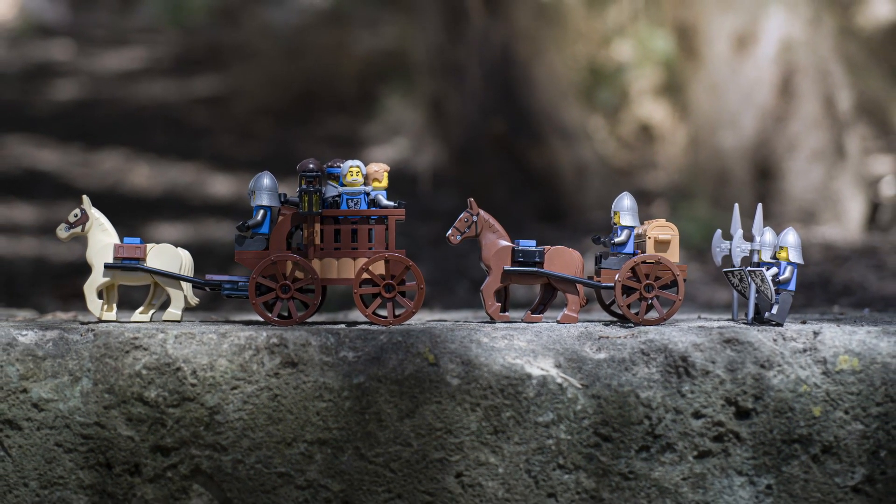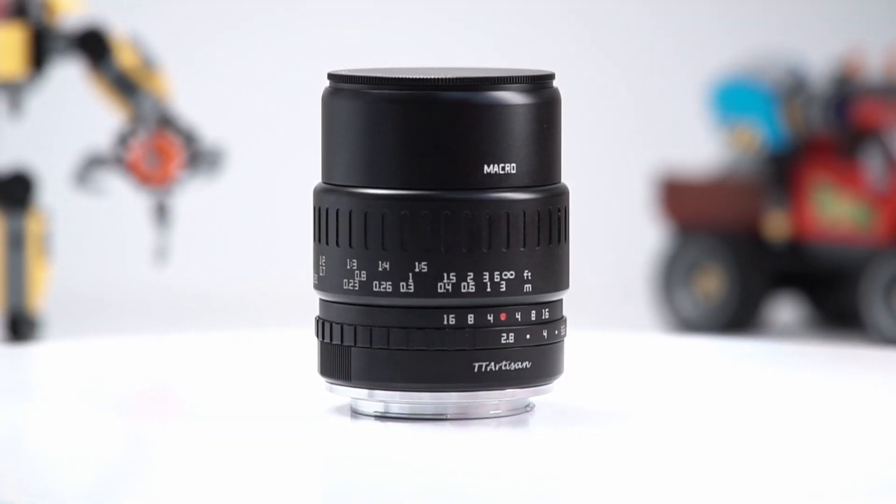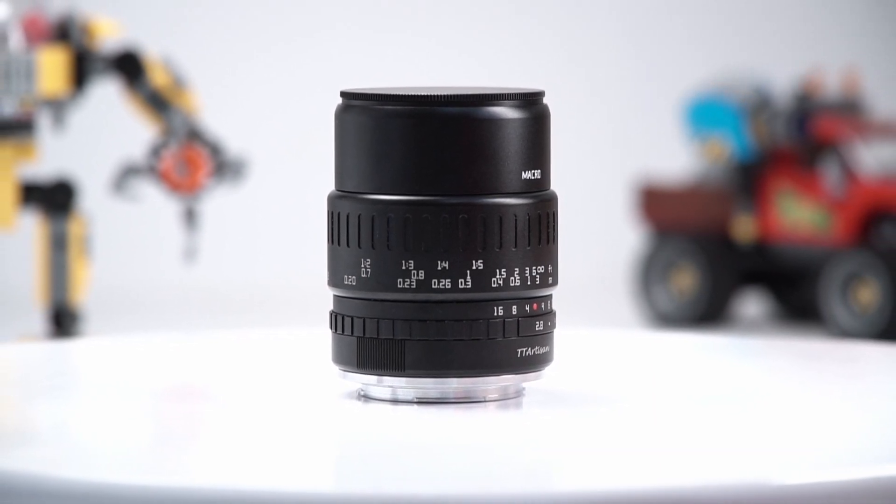The TT Artisan 40mm f2.8 macro is available for a variety of APS-C and Micro Four Thirds mirrorless cameras. I'll leave a link to the specs in the description below. Thanks for watching. If you like my content, please like and subscribe. See you soon.